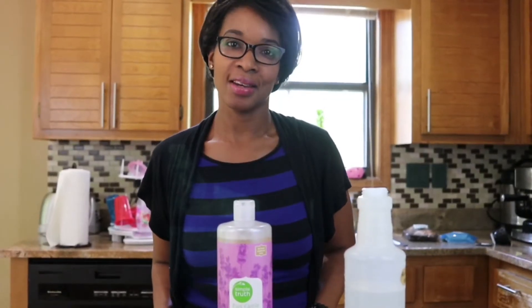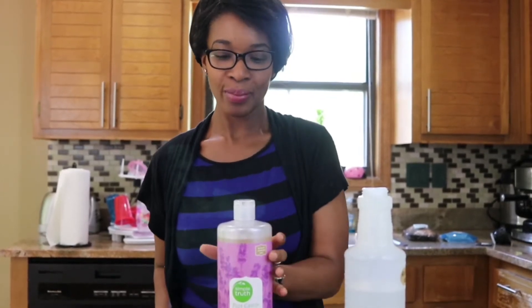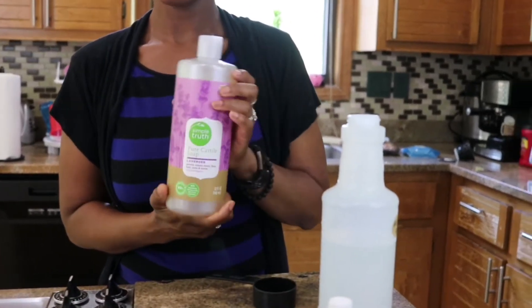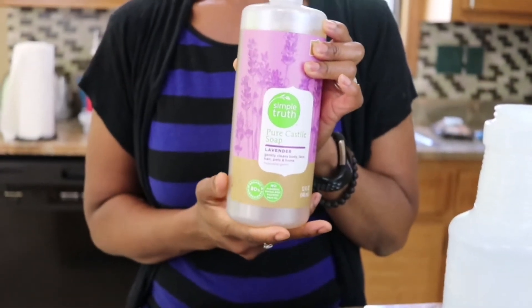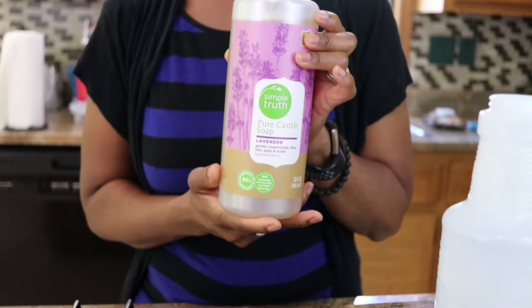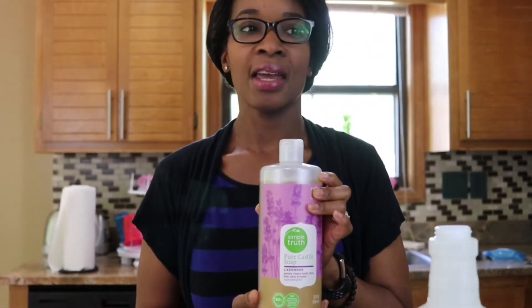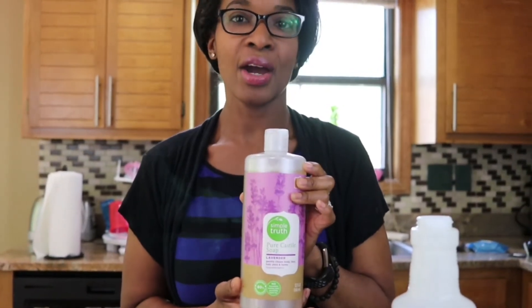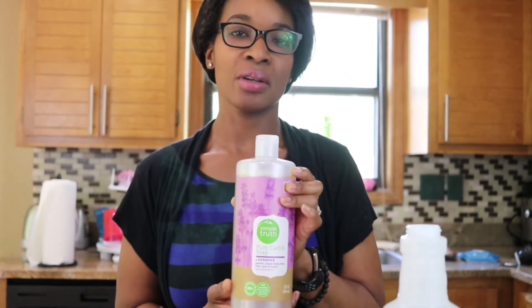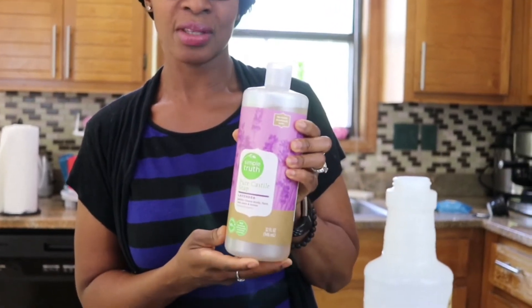Now for the second step, we're going to add one-fourth cup of pure Castile soap. I chose this Simple Truth Castile soap that I got from Target, but I'm sure you can get it from Amazon or any other big stores. Castile soap is a great product to have in your house anyway — it's good for bathing, it's good for your hair, it's just a good product to have. And this one here has lavender essential oil in it.